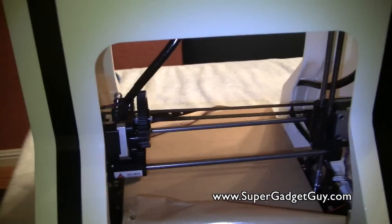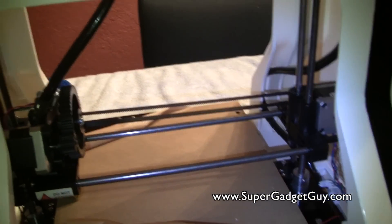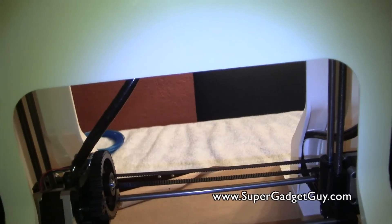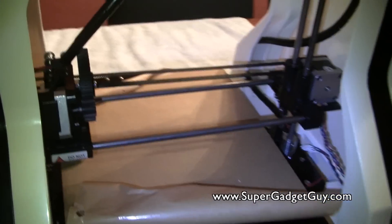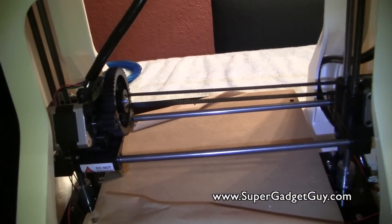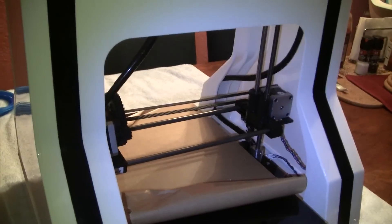I'm very, very excited about this. If you have any questions, suggestions, or tips, let me know — because right now my goal is to not break it, and hopefully produce something that remotely resembles what I wanted to print, and we'll go from there. Thanks for watching. Please subscribe to my channel and like my video. Your support means everything to me. Thank you.